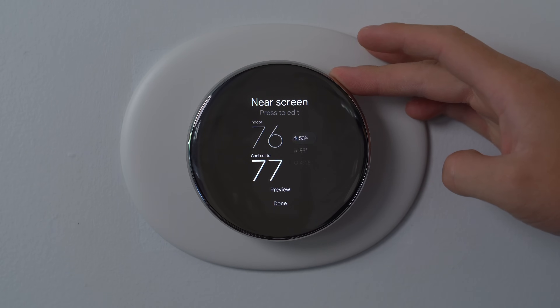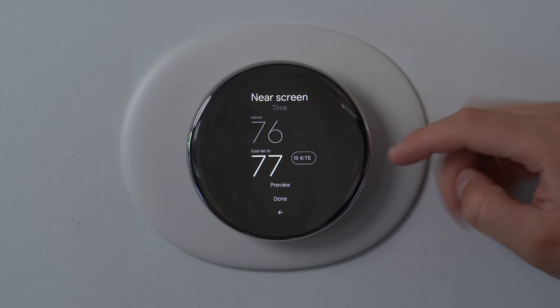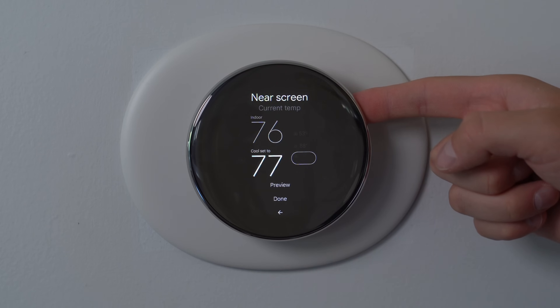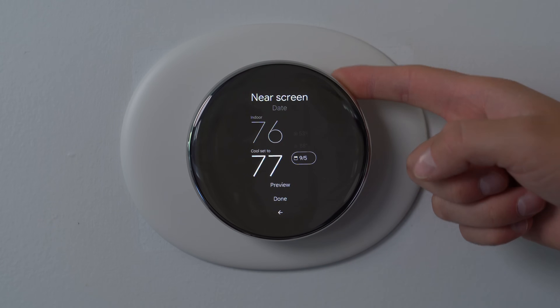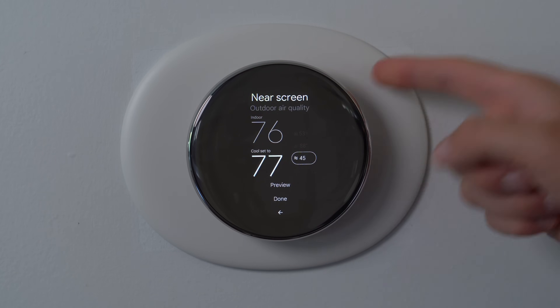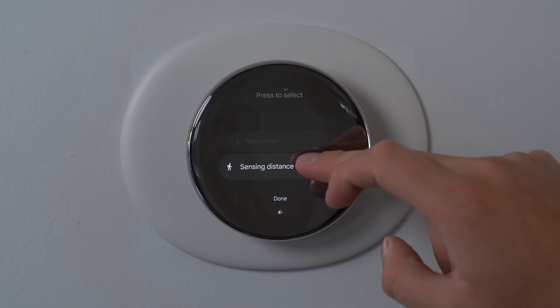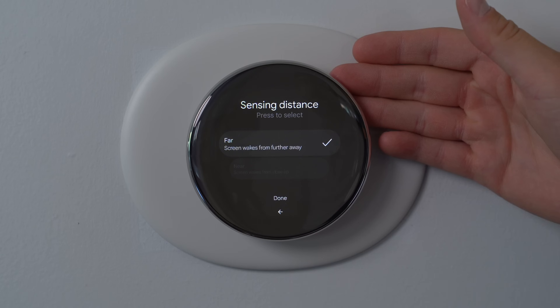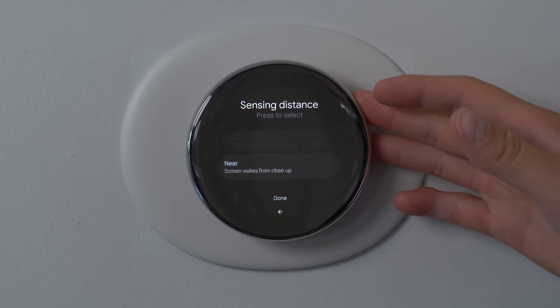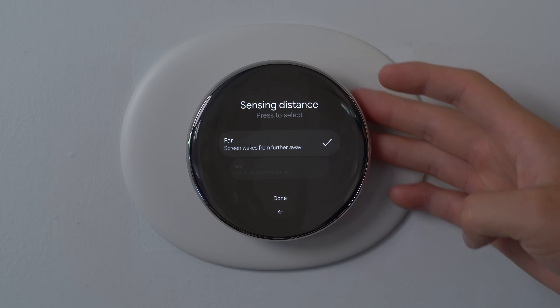I'll test this out in just a second, but you can actually customize what is shown on the right. If I select it, now it shows the time. Now it shows the date. You can run through and really customize between time, date, target temperature, outdoor air quality even. Also, you can customize the sensing distance — right now it's far, it wakes from further away, or near. There's just two options — I wish there was kind of an in-between, but I guess not.